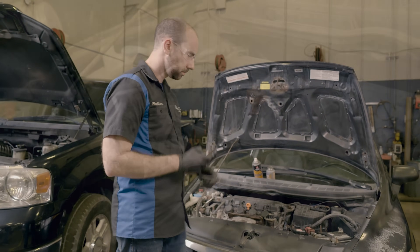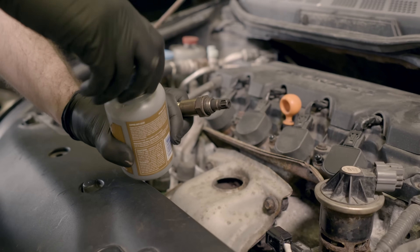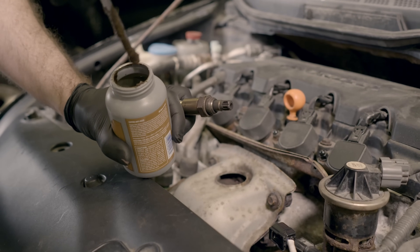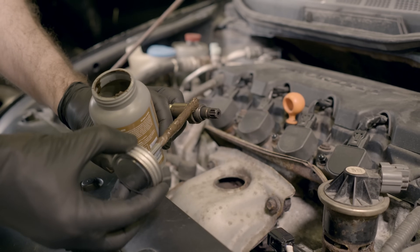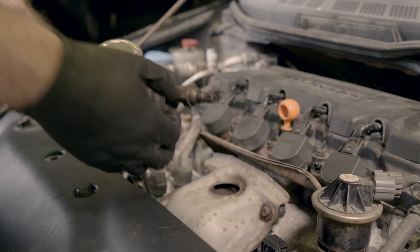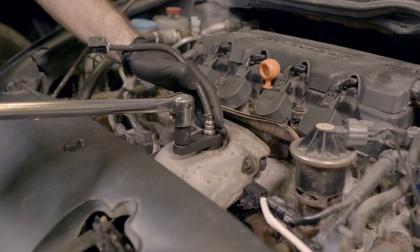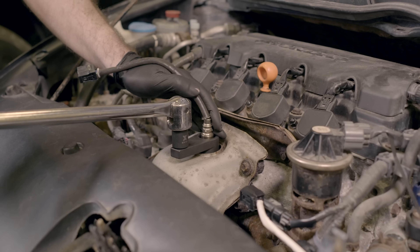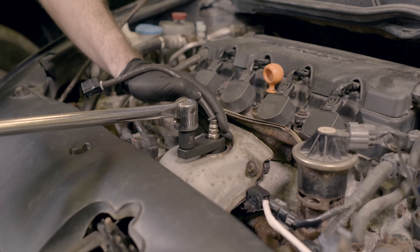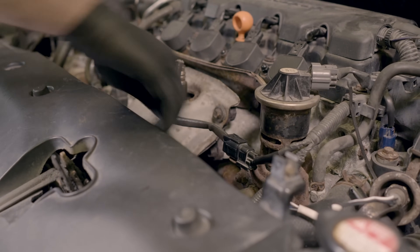We're going to install the new O2 sensor. Before installing, put a little bit of high-temperature anti-seize on the threads — this is an investment for the future, as either the next owner or future you will be very happy you did. Apply it sparingly and be very careful not to get it on the actual element of the sensor, as contamination will affect the readings. Once it's snug, grab a torque wrench and torque it to the manufacturer's suggested specification for your vehicle, which you can find in a factory manual, online, or on automotive forums. Then plug it back in and you're good to go.